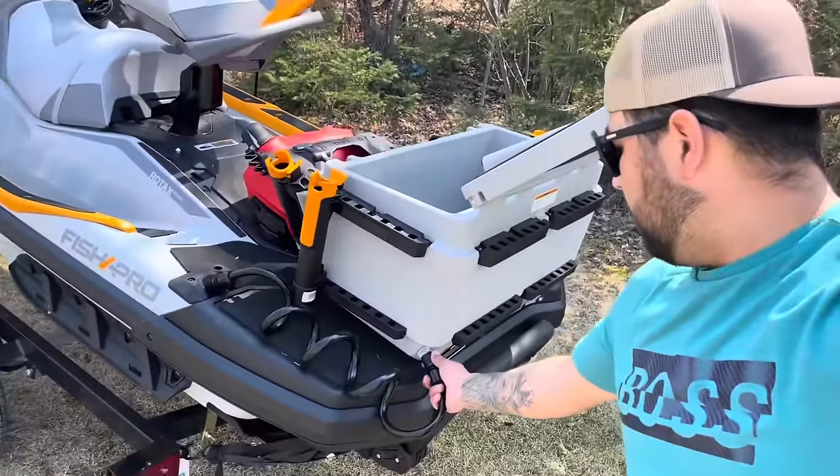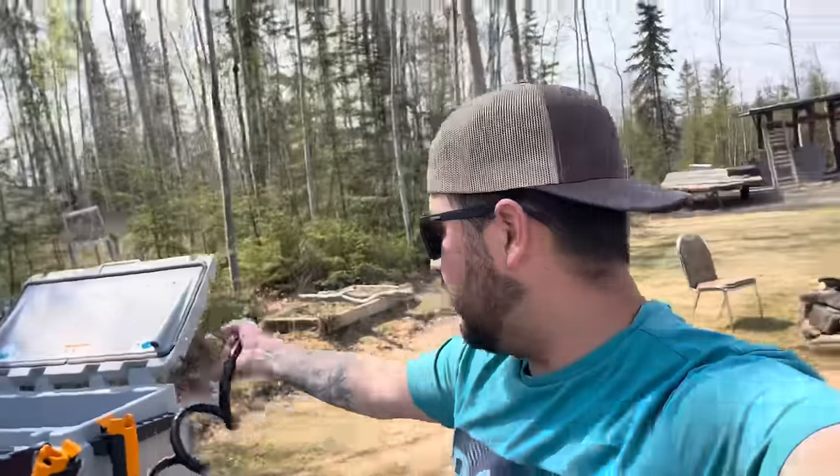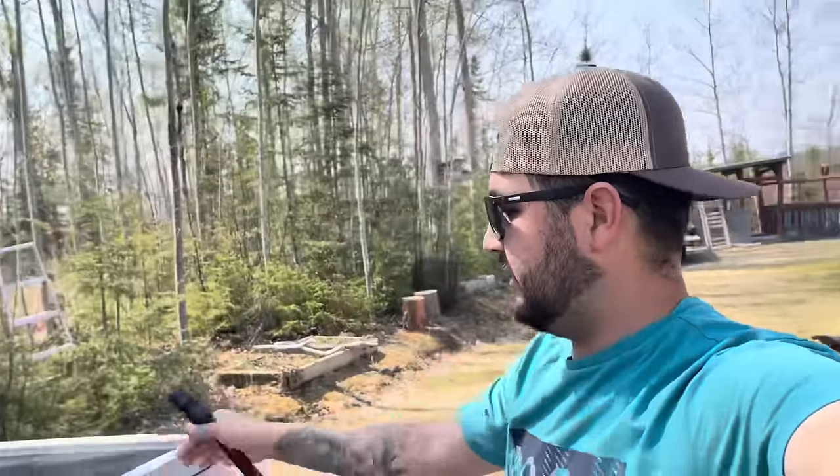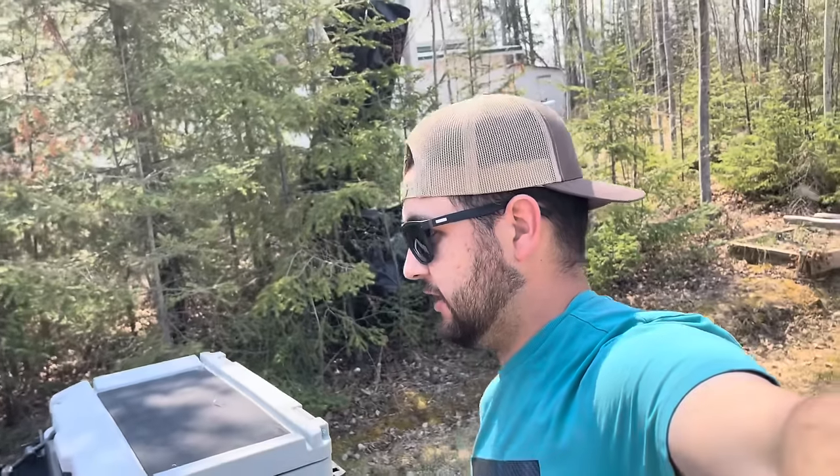Once you disconnect the live well hose, you have a wash-down hose, so you can wash down the top of your cooler lid if you've been filleting fish up there or whatever you need to do. That's another really cool feature — but let's take it down to the lake and I'll show you guys it on the water.